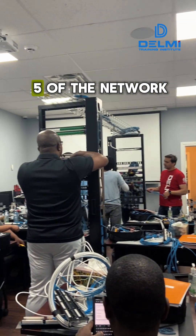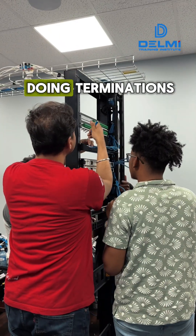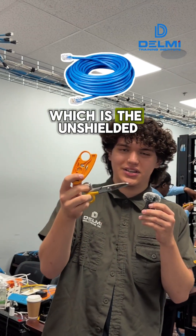Hey, my name is Christian, I'm from Delmi, and today we are on day five of the network cabling course DTIL 101. Students are just doing terminations, as you can see in the back. I'm gonna go around and ask them which tool of the two they prefer to strip their UTP — the unshielded twisted pair cable — scissors or the UTP stripper.